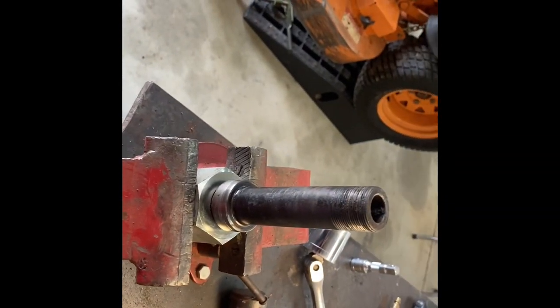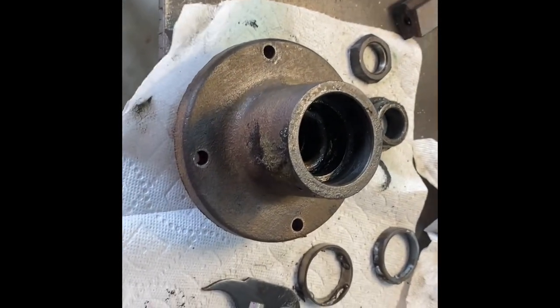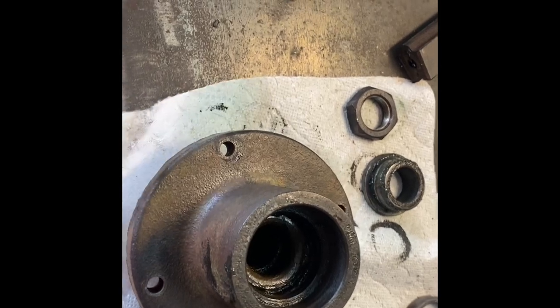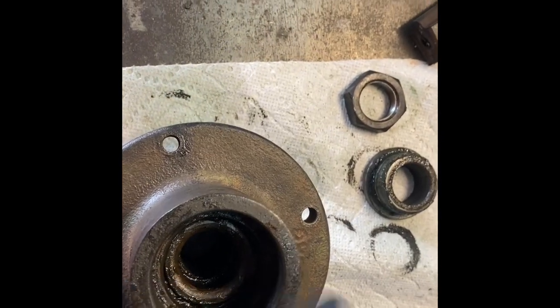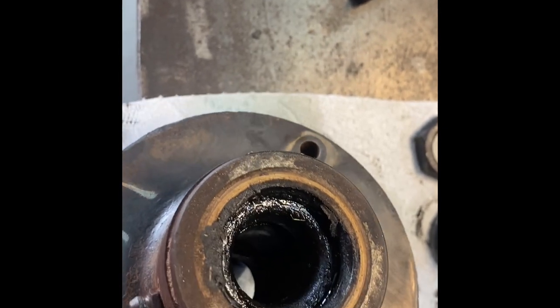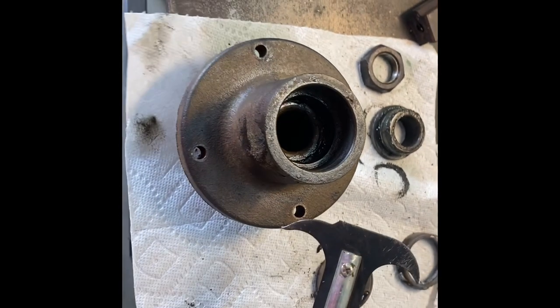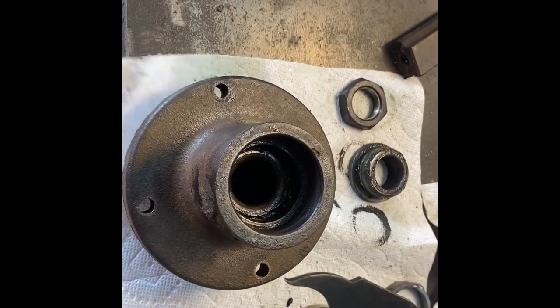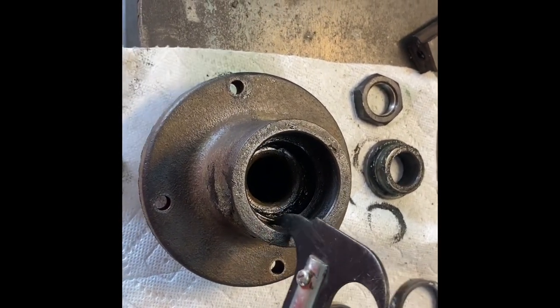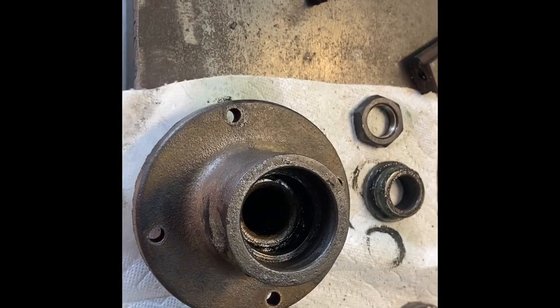Got the assembly off of the spindle, and here it is sitting on the tabletop. There's a seal here and here at the top — so that's the top seal. We'll pull the seal out here; I've got a seal puller that I use. You don't have to have one, but it makes the job easier. The next thing we'll do is pull the seals out top and bottom, and then pull the bearings out.